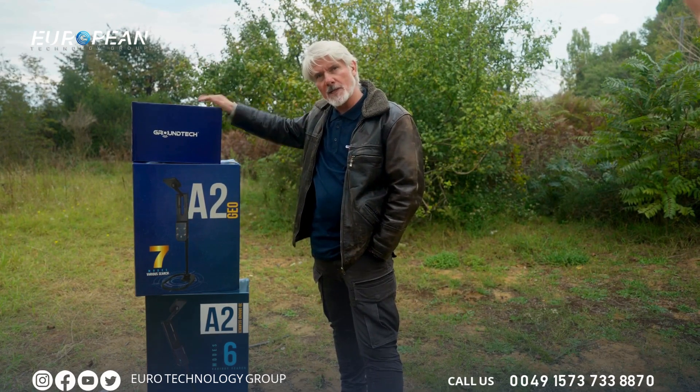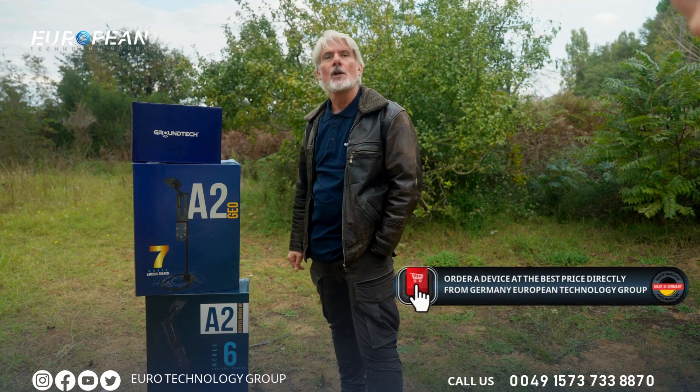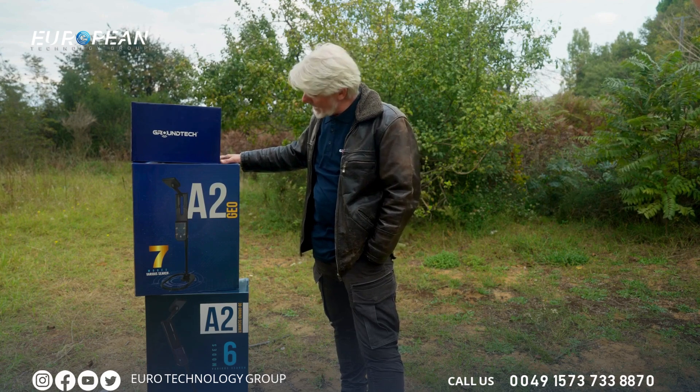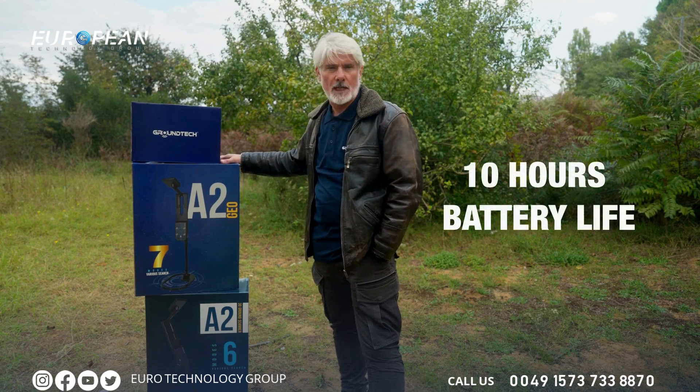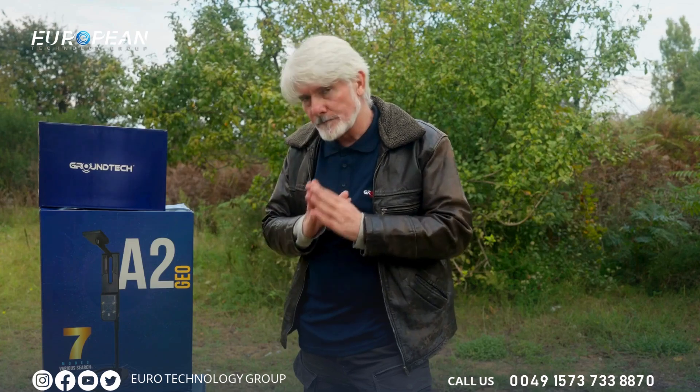The manufacturer, Ground Tech, has relied on technology and quality materials to get the streamlined design to you so that you can take it wherever you need to go. This device contains a battery life of 10 hours in order to give you the maximum workload required.